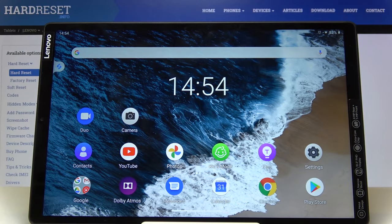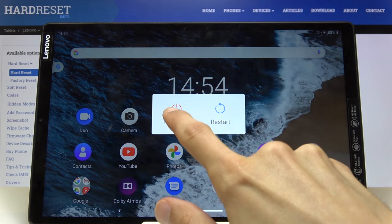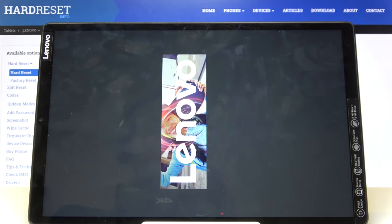Welcome to Lenovo Tab M10. Today I'll show you how to boot the device into fast boot mode. To get started, hold the power key, select power off, and wait for the device to shut off.